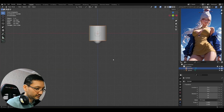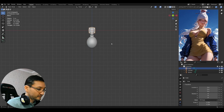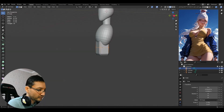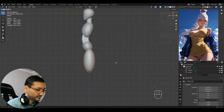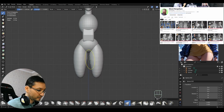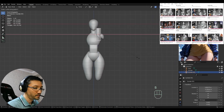Hi guys, in this video I'm showing you the process of sculpting Seiko Ayase from the Dandadan manga series. Since I did most of it during one of my live streams, the full process of sculpting this character is available on my YouTube channel under the live tab.